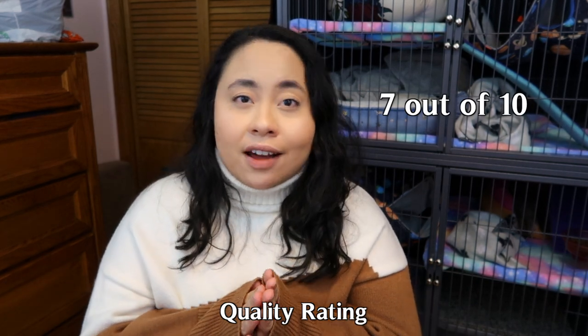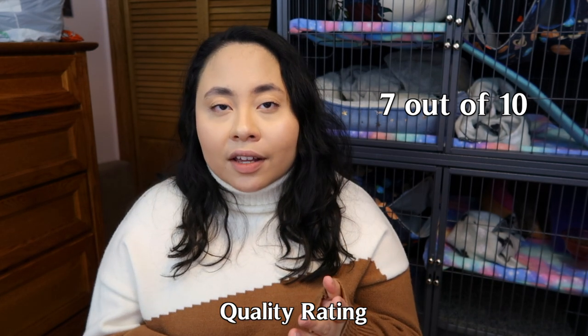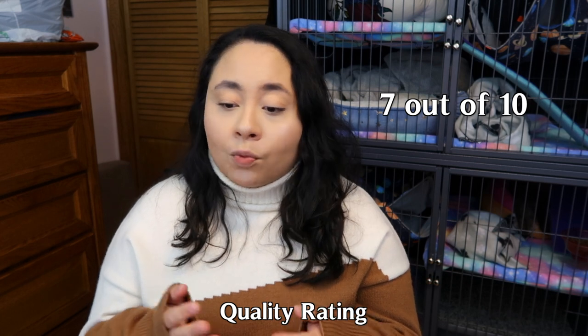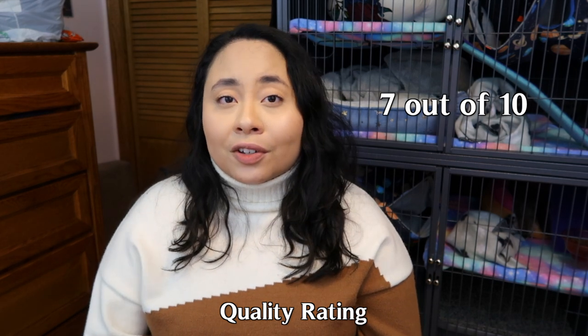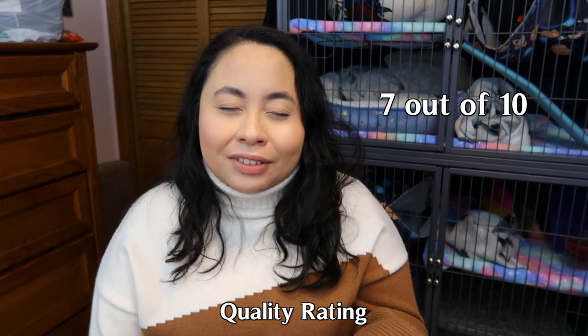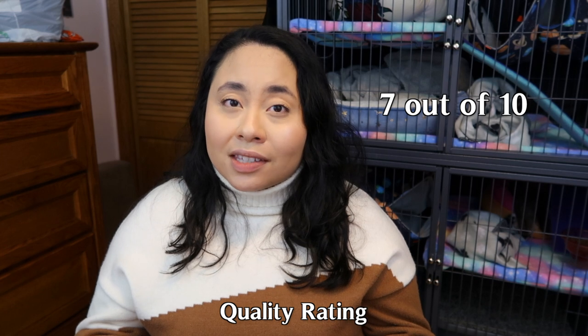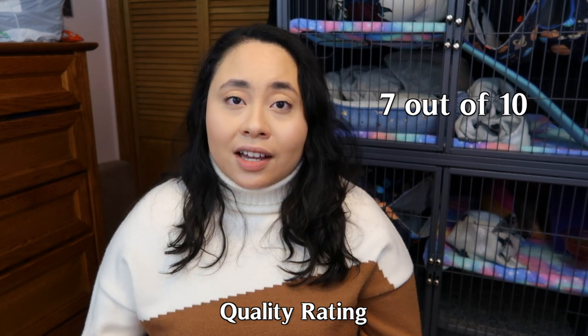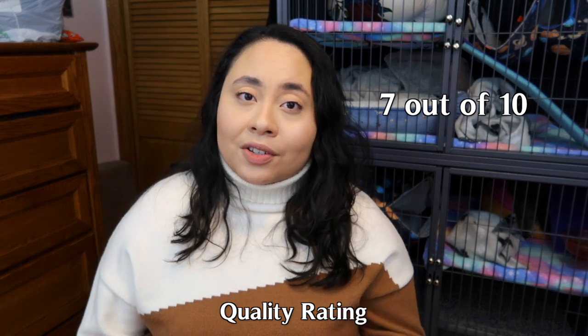Ratings for each aspect are on a scale of one to ten, with one being undesirable, five being manageable, and ten being great. For quality, I give this cage a seven out of ten. The wire body, floor shelves, and base pan are made pretty well, but the white paint coating chips over time especially near the locking parts. The wire is also a bit flimsy and bends more easily than solid metal. The climbing tubes scared my ferrets and took a long time for them to get used to, which I found to be a detriment to quality.